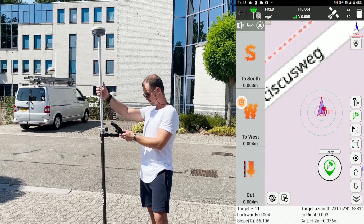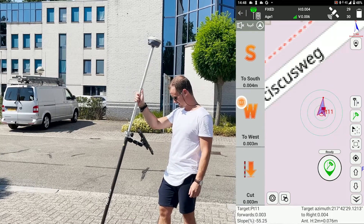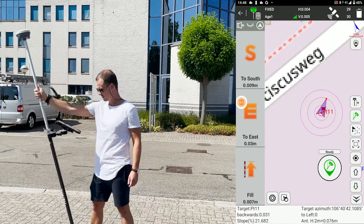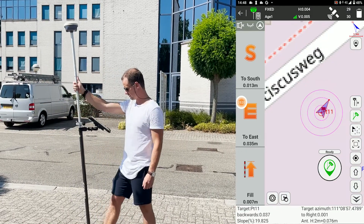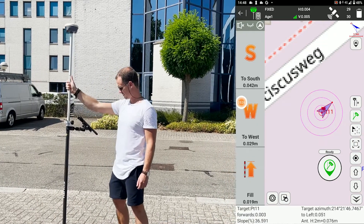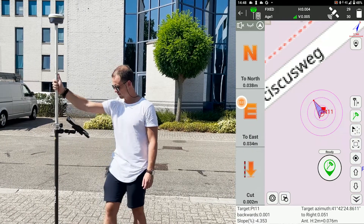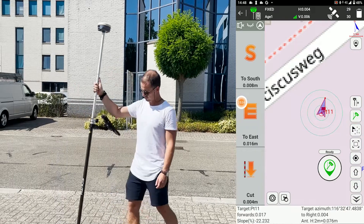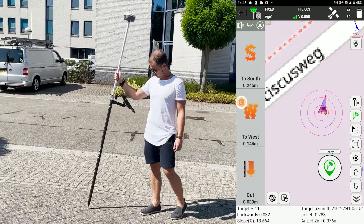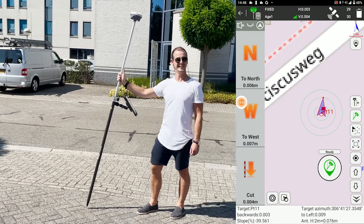And then just to test it out, we're going to stake out point eleven again, and it's going to beep saying it's right on the spot. And as you can see, it stays relatively on the spot. So that's about it — easy to figure out.